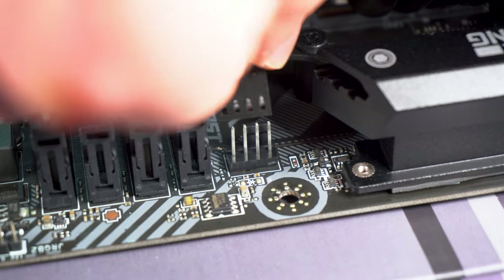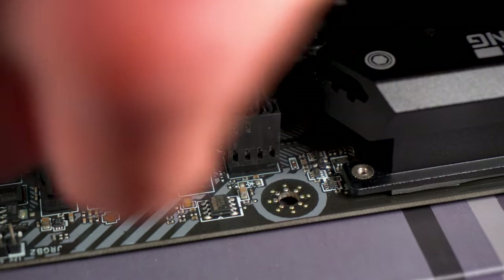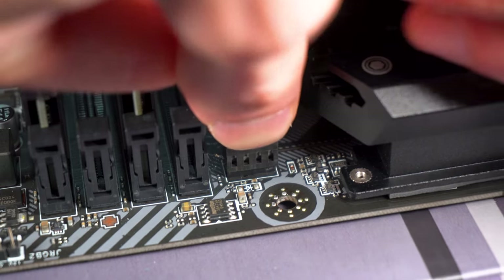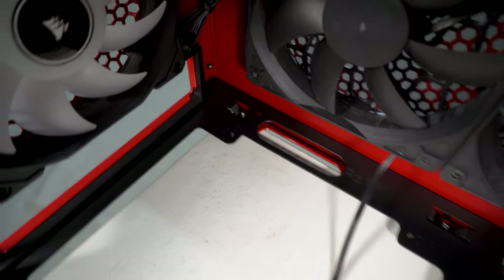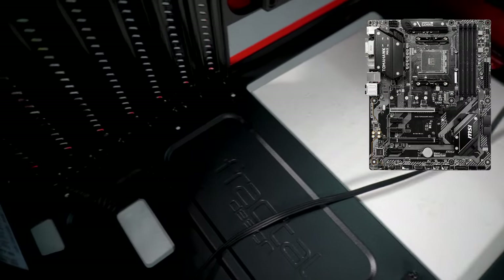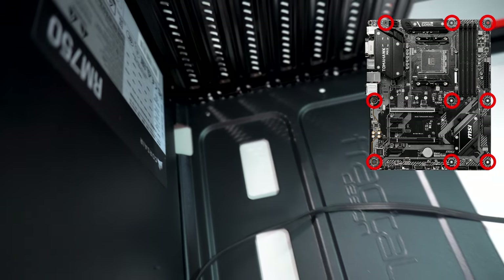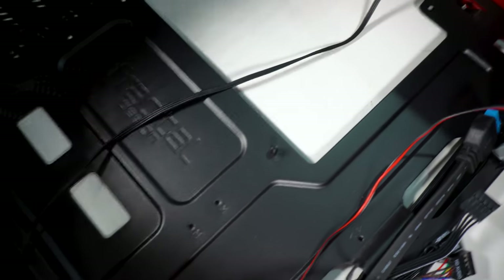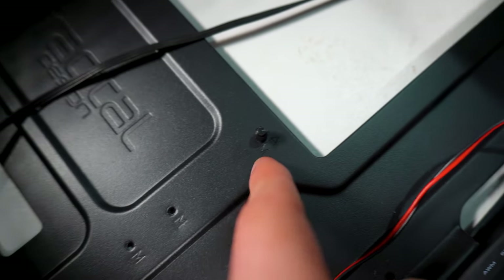You then want to get yourself the cooler with the brace in the middle, lower this down slowly, and position it with the screw holes. For this I had to take the fan off because it was awkward to screw it in. After that you want to put the fan back on. You then want to connect your fan up to CPU SYS — it will usually be at the top of your motherboard — this is for the CPU fan.